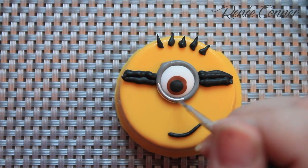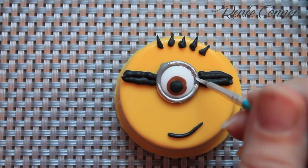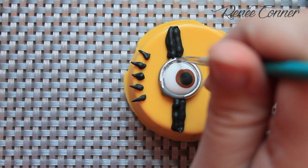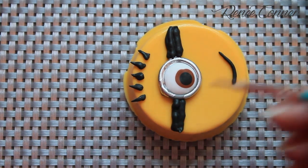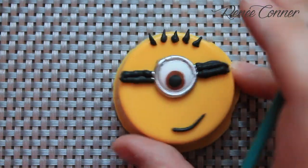An optional last step is to paint the rim of the gray goggle with a paint made from edible silver luster dust mixed with vodka. You could of course just leave them gray, but I like this shiny touch. And that's it!